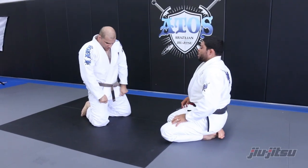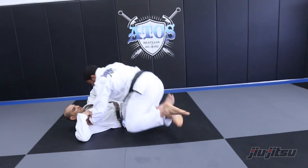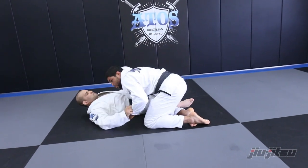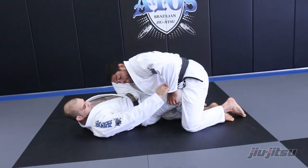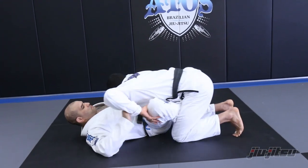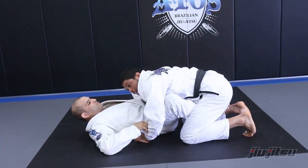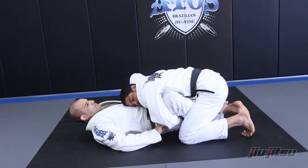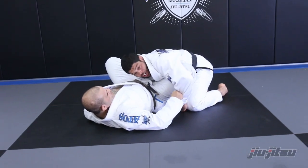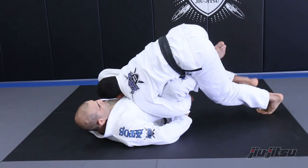Another detail: sometimes when the guy has a long leg, his knee is outside here and people try to reach over — but if I do this, he can do the Kimura, go to Kimura. So you've got to be careful there. What I like to do is keep my bicep on the guy so I can hide — I don't give a hole or space between my arm and his leg. I connect here.